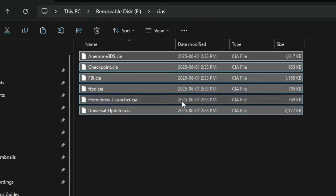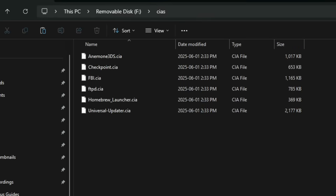These have just generic CIA files for the generic homebrew applications that we're going to download. You can get all of the other applications through the Universal Updater if you're connected to the internet. If you can't connect to the internet for any unknown reason, you can just download all the CIA files afterwards and install them manually. But we're going to do this all automatically using the internet.